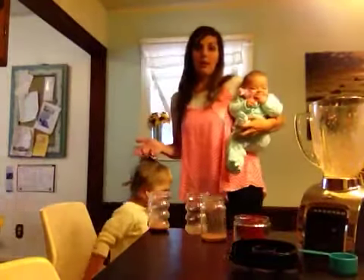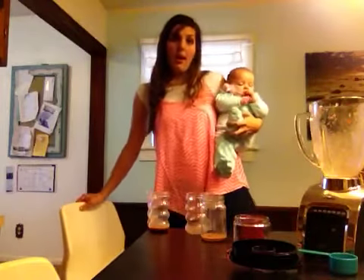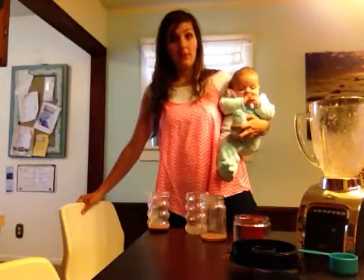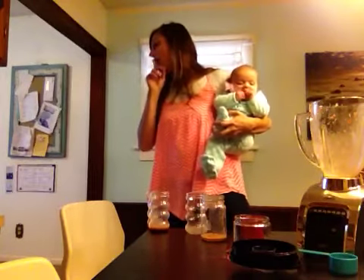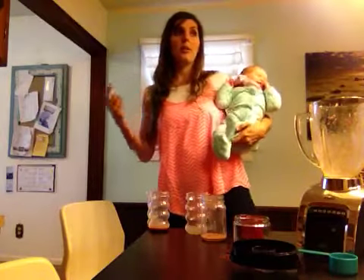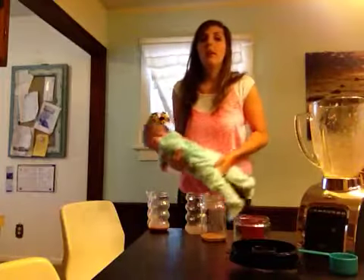So all you moms out there that have had colicky babies — I have had four of them and it's extremely exhausting. I've had a lot of health problems myself being pregnant and postpartum. I decided if I was going to have baby four, then I would have to do it right. So I found out what that means: eliminating processed foods, dairy, and soy, which is in almost every processed food.